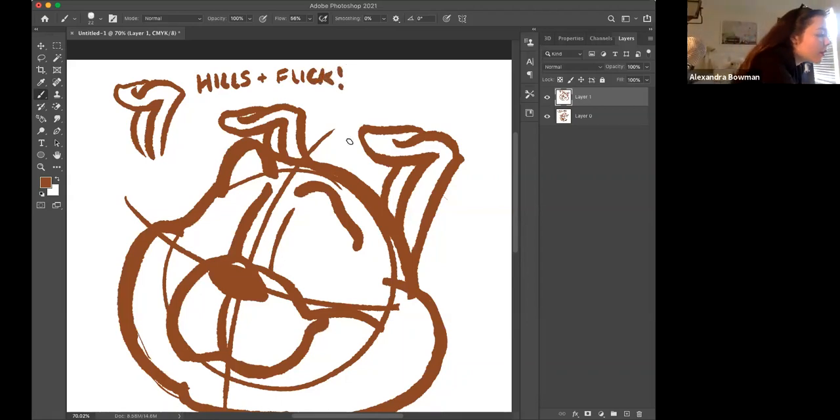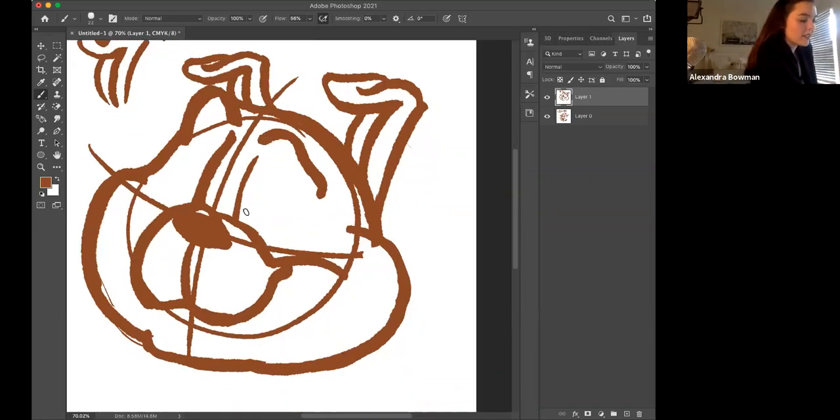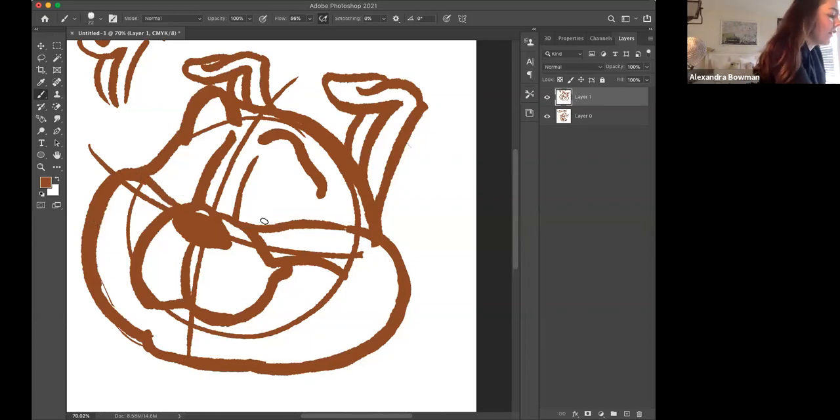Now we're about ready to do his eyes. Set a foundation for yourself — start near the upper side of his muzzle and draw a line, not quite connecting but you can connect it, with the side of his cheek. Do that on both sides and we're going to build the eyes on top of that. Like the gumdrop trapezoid shape, we're going to do something similar but it's a triangle with curved edges — that's going to be his eye.